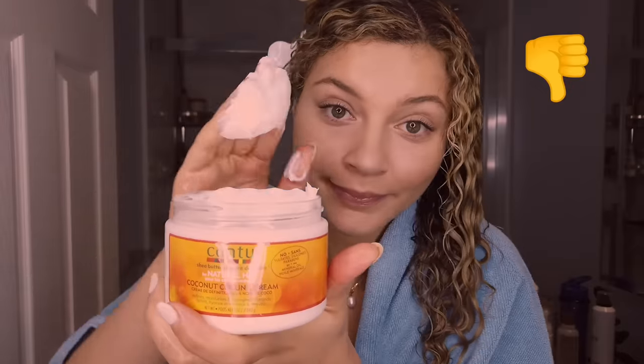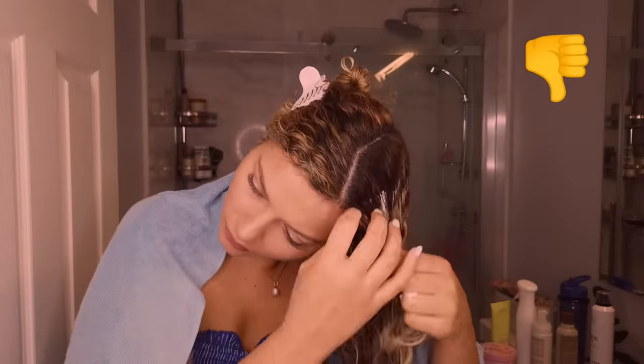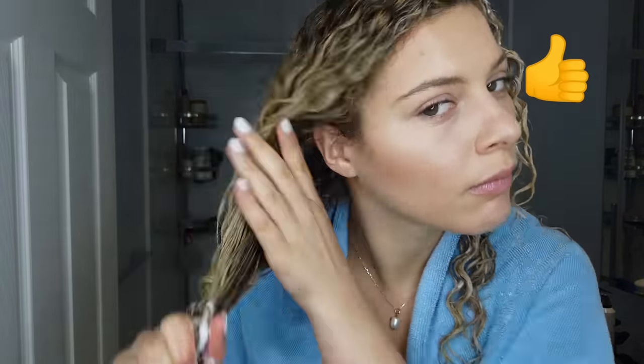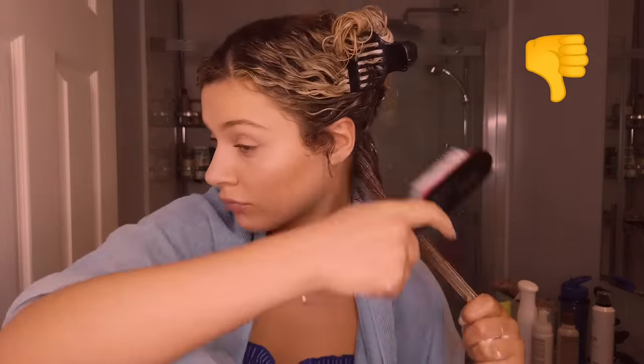Please don't apply your product directly on your root — going too close to the scalp will really weigh your roots down, especially if you have fine hair. What you do want to do is start on your mids and ends first, rake it through, make sure it's saturated, squish the hair so you can hear it in there, and start with a little bit first — you can always add more. As you're working it through your hair, you get a little bit up to the roots.